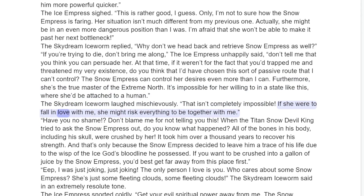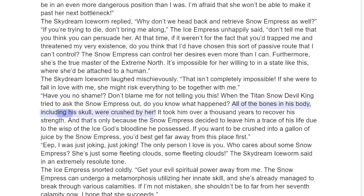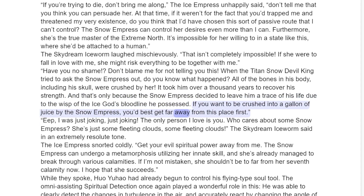The Skydream Ice Worm laughed mischievously. "That isn't completely impossible. If she would fall in love with me, she might risk everything to be together with me." "Have you no shame? Don't blame me for not telling you this. When the Titan Snow Devil King tried to ask the Snow Empress out, do you know what happened? All of the bones in his body, including his skull, were crushed by her. It took him over a thousand years to recover his strength, and that's only because the Snow Empress decided to leave him a trace of his life due to the wisp of the Ice God's Bloodline he possessed. If you want to be crushed into a gallon of juice by the Snow Empress, you best get far away from this place first."